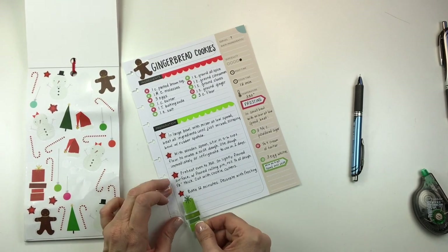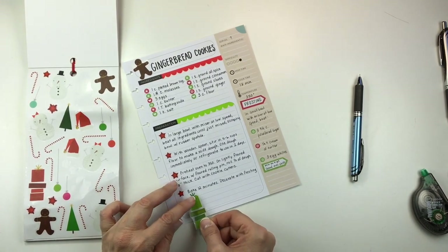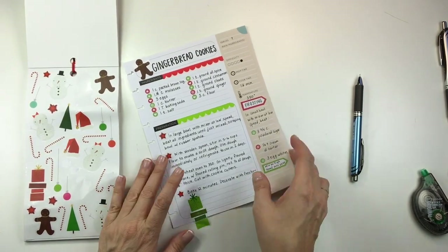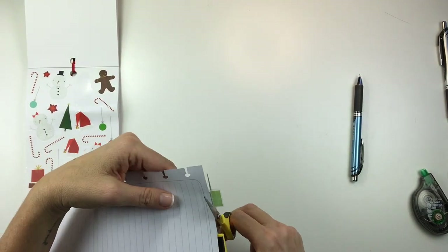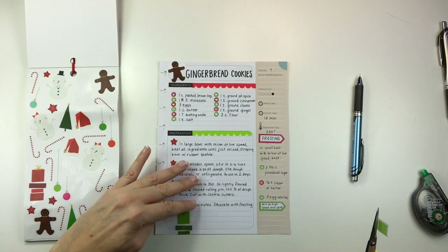There are some additional notes I need to write about this recipe at the bottom. I saw this green present sticker and I thought the bottom needed more green to balance out the red there, so I'm just going to put that down.